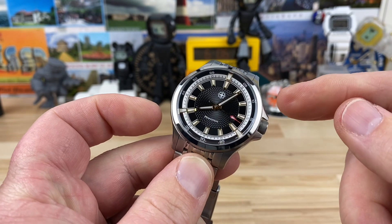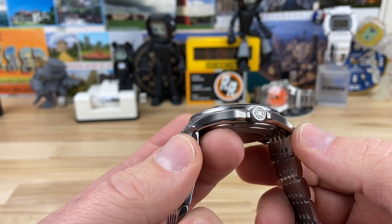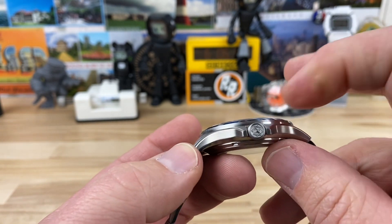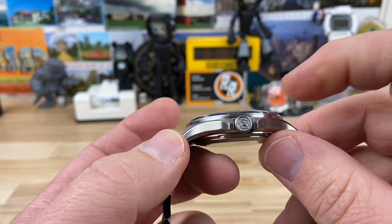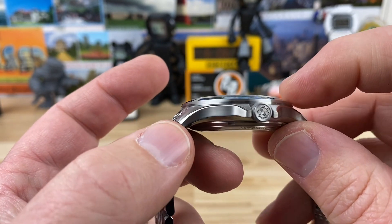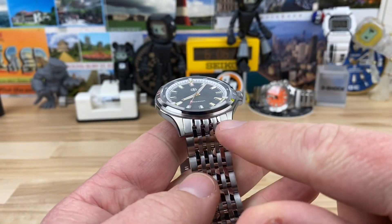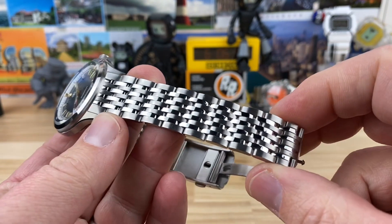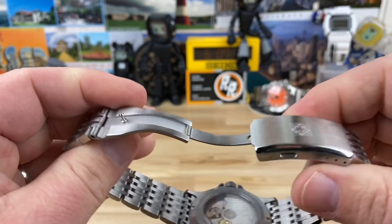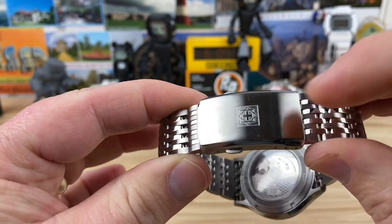Let's talk about the case size. You're looking at a 40 millimeter case, a lug-to-lug of just under 46, and a thickness of only 10.72 — that's including the sapphire, which is chamfered and just slightly proud of the bezel. 20 millimeter lug width, bracelet tapers down to 18 millimeter, fully milled-out clasp with three micro-adjust, double pushers, and a signed clasp.